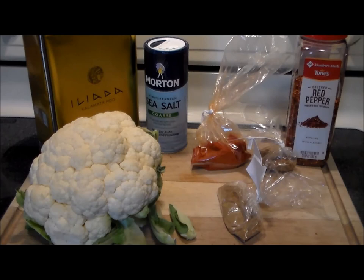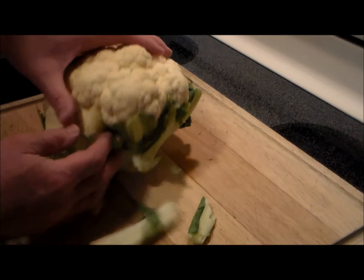The other day I threw together a cauliflower with just stuff that I had hanging around the house and it turned out so good, so delicious, that we absolutely demolished it. We want to make it again and this time I thought I have got to make a video and share this recipe.